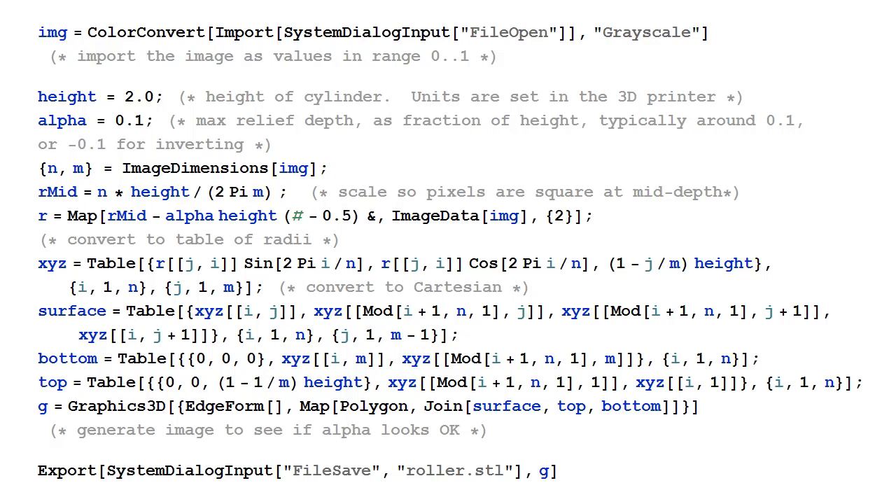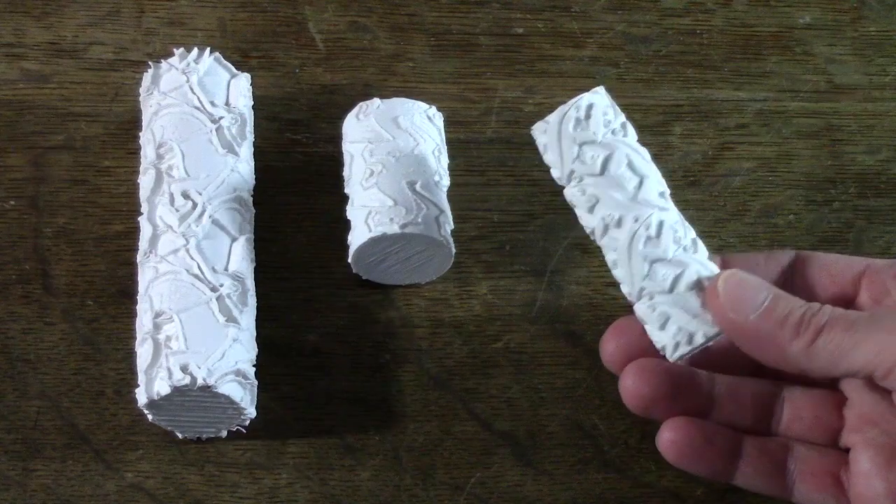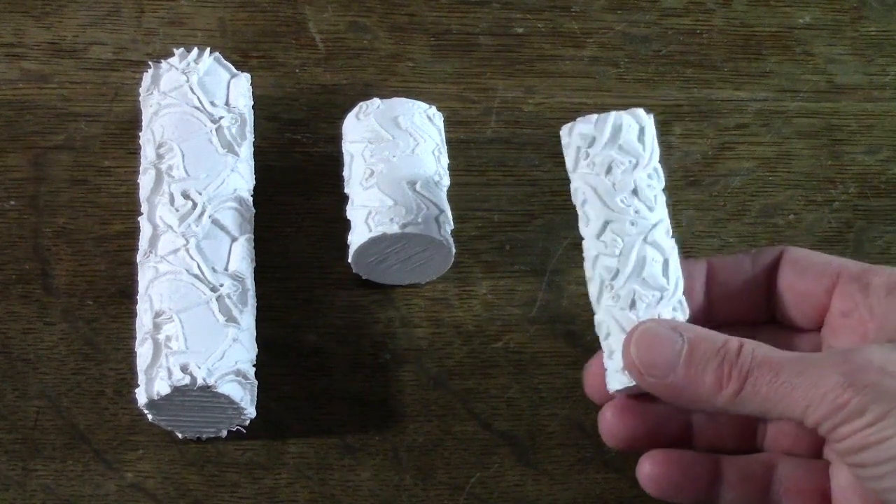There's also free software to create rollers from any image. I've been trying different sizes, different textures, but this much depth seems to work out pretty well.